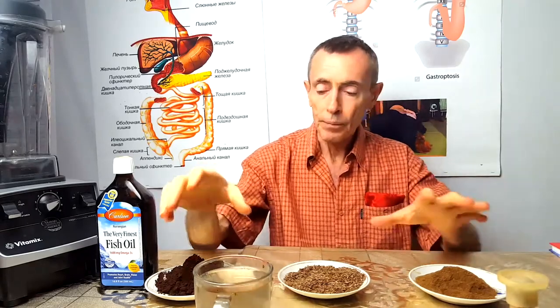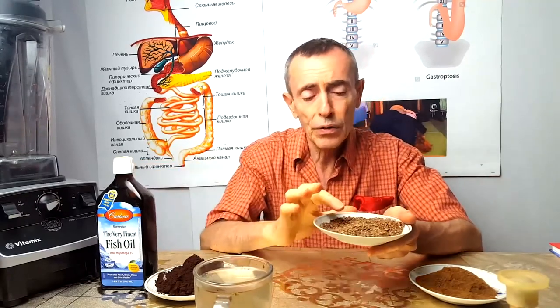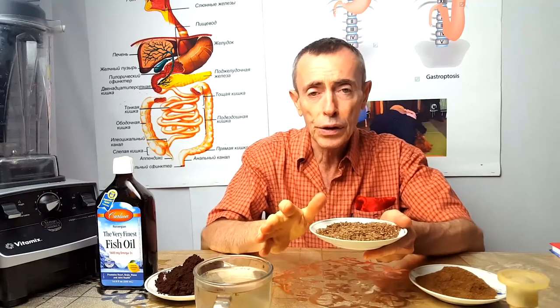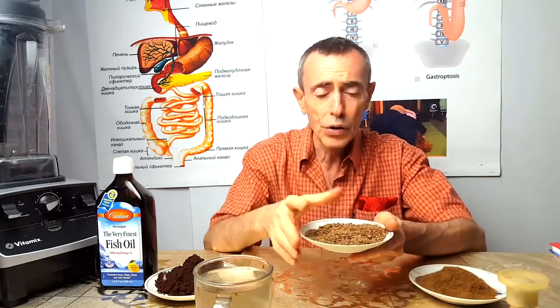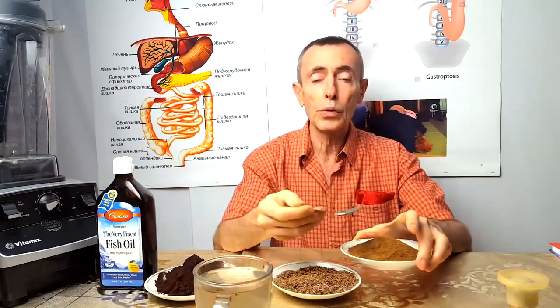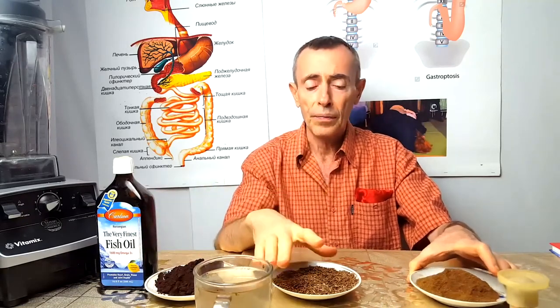Look, these are flax seeds. If you don't have a blender, here is the recipe right away: 2 tablespoons of flax seeds — simply add water and activate them. They will get activated in about 3 hours. Then chew them up. Eat a teaspoon of clove powder after a meal. That's it — at least one, and it's good.